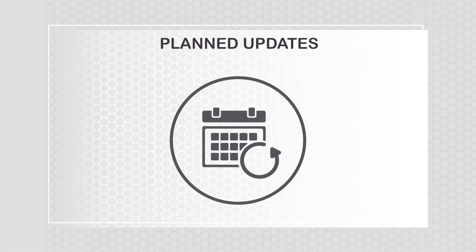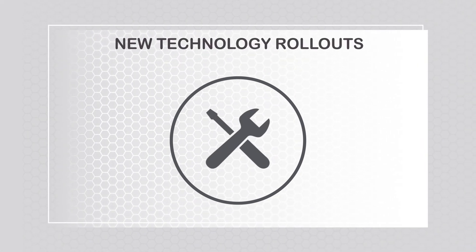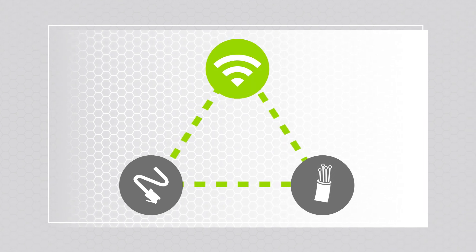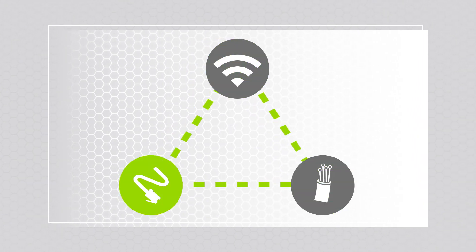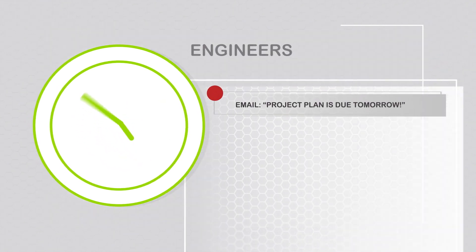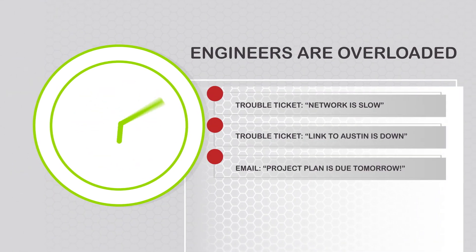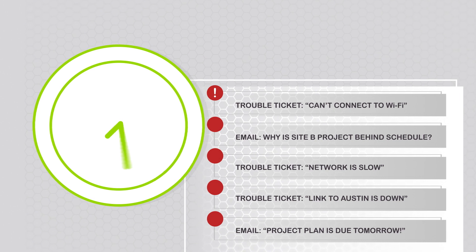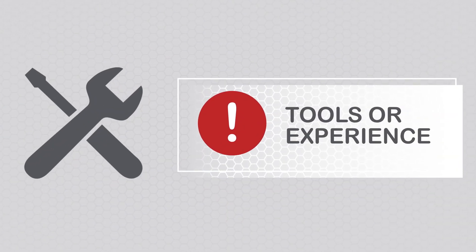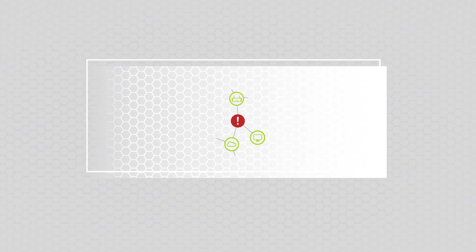Whether it's planned updates, new technology rollouts, or reacting to unexpected problems, today's IT professionals face constant changes to their wired and wireless networks. There's never enough time to get everything done. Engineers are overloaded and can't be everywhere at once. And technicians on the front lines may not have the tools or experience to use them to solve the issue, resulting in more escalated problems.